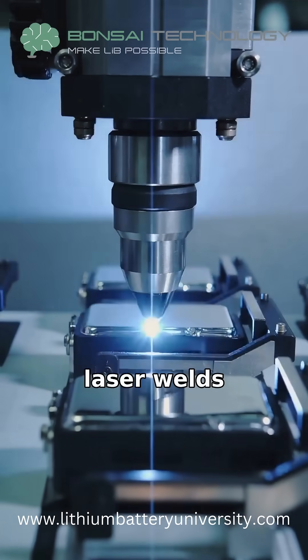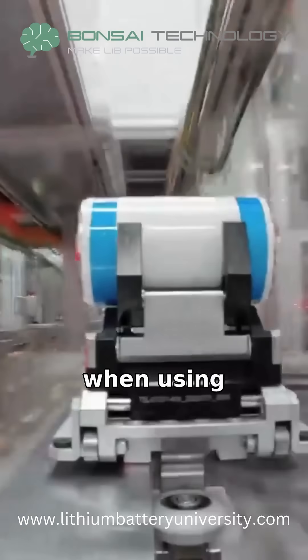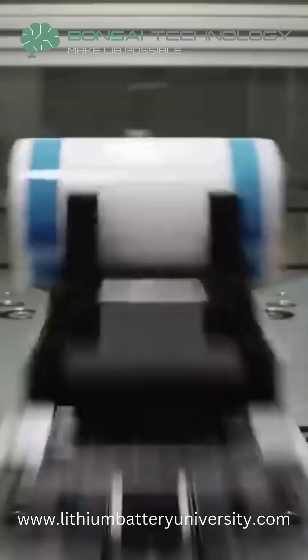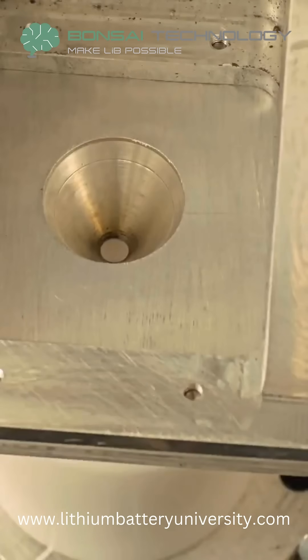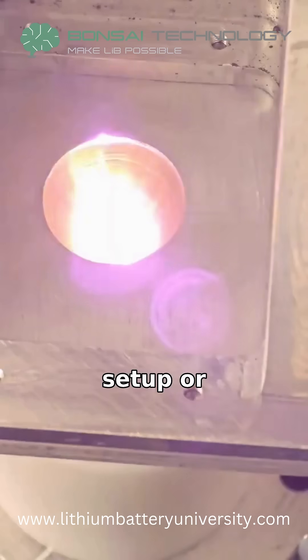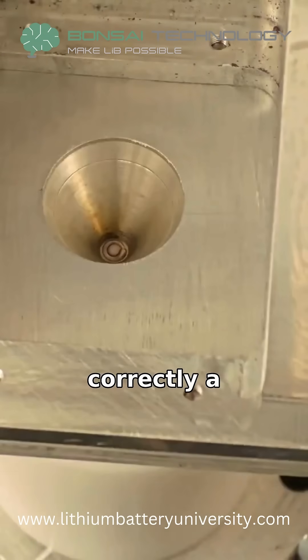Have you ever wondered why some laser welds fail, even when using the most advanced machines? The truth is, it's rarely the laser itself. When laser setup or product design isn't done correctly, a lot can go wrong.